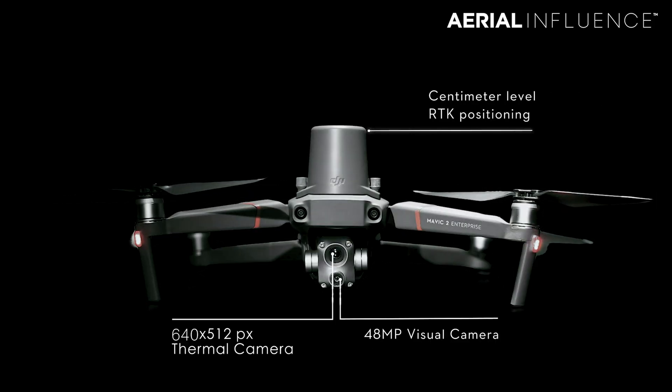DJI just announced a new drone. It's got the potential to save a lot of lives. We're going to tell you about it — don't go anywhere.